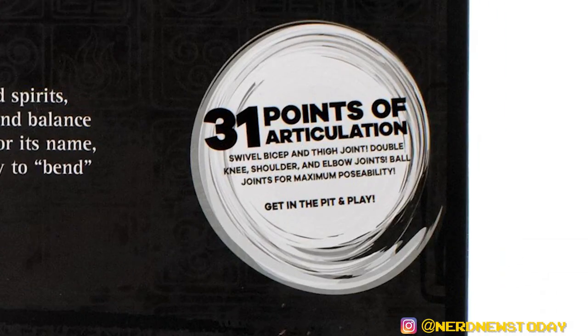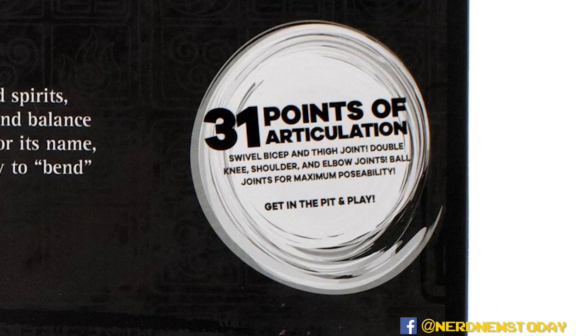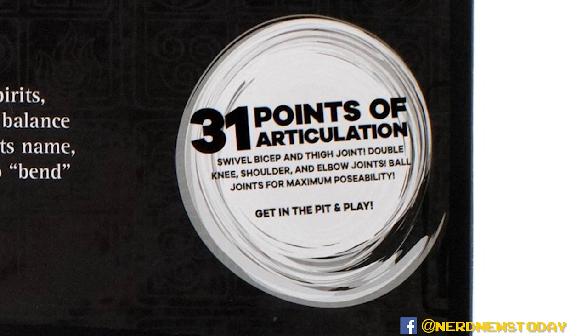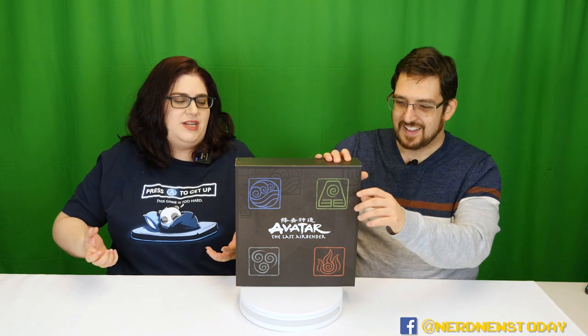There's this interesting little circle that says 'get into the pit and play' — we're not sure what the pit is. It is cool though that it says there are 31 points of articulation on these figures — we will be the judge of that. They also tell you specifically some highlights: swivel bicep and thigh joints, double knee, shoulder and elbow joints, ball joints for maximum posability. And then we're back to the pit. I don't get the pit.